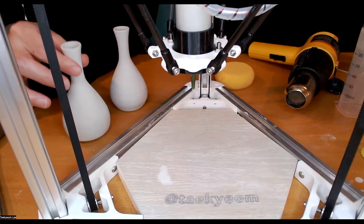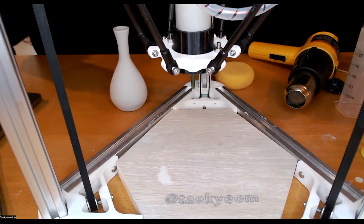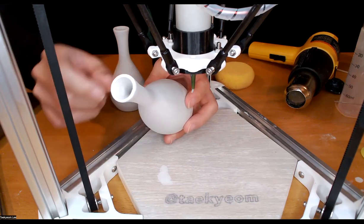I printed this one and I smoothed the surface, so this one is a really nice looking little jar, although you can see the print pattern inside.